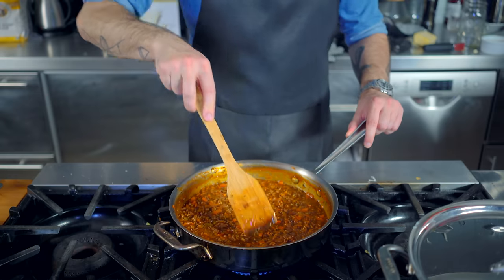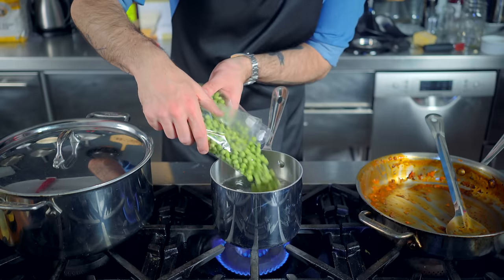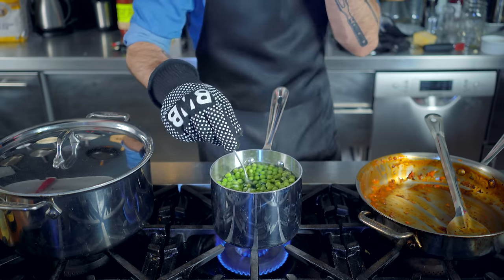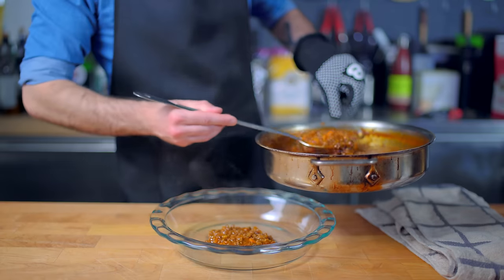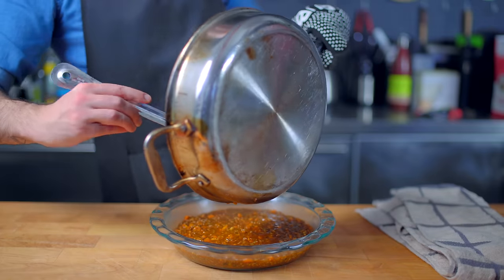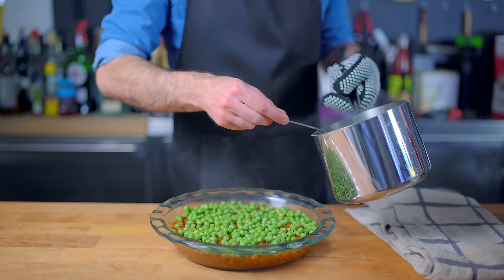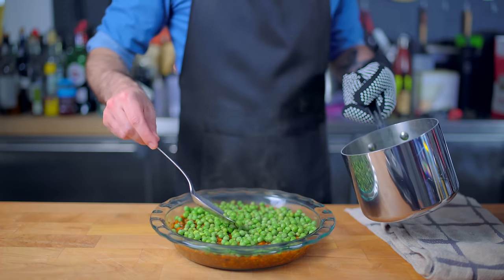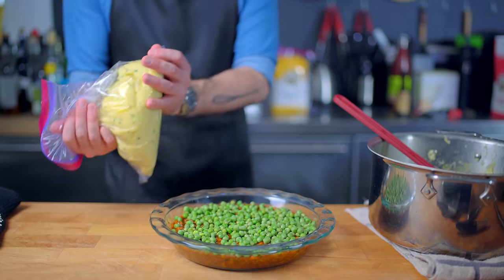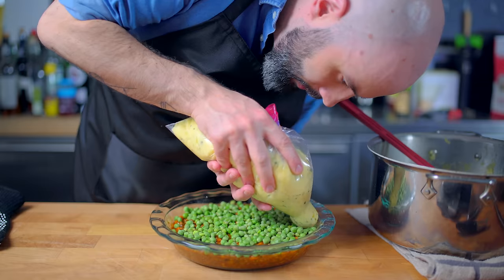We are going to cook this until thick enough that when you drag a spoon through it, it leaves a trail. It's just not really shepherd's pie without some peas, so I'm gonna cook up some fresh peas — but by all means use the frozen stuff; they're actually better. Once our peas are all cooked, I'm going to ladle our lamb into a pie plate so we get to see all the layers. I'm gonna top that with our cooked peas, and then pipe the mashed potatoes out evenly across the top of the pie using a pastry bag or zip-top bag.